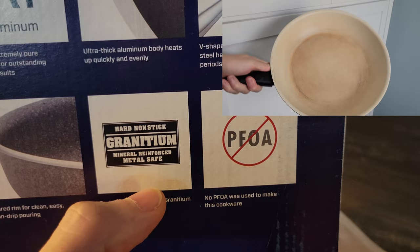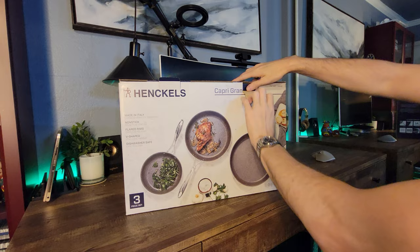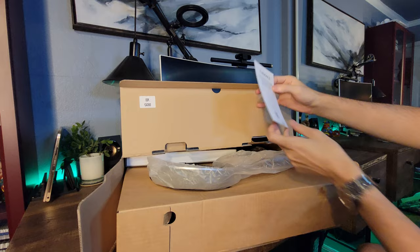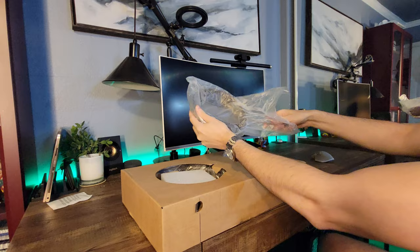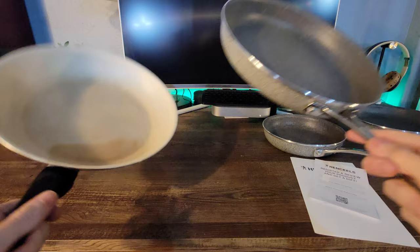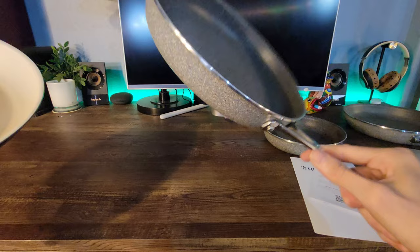All right, now let's open this up. Right away, this 12 inch is about twice as heavy as the standard nonstick pan, so I'm already really impressed with the build quality. Feels very durable.